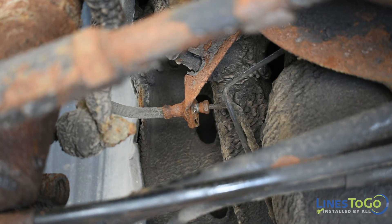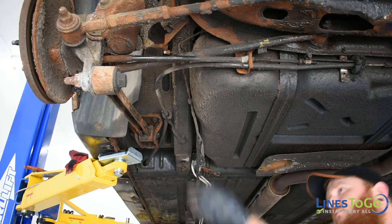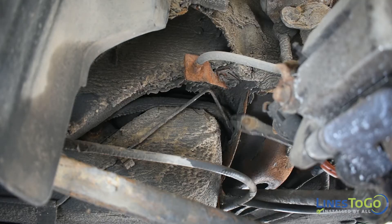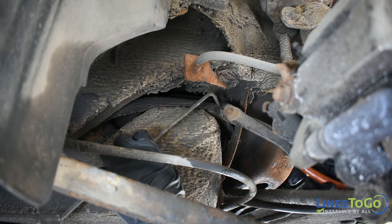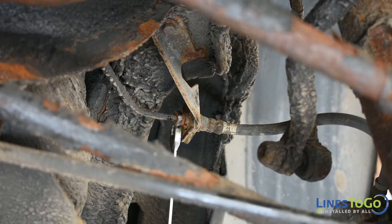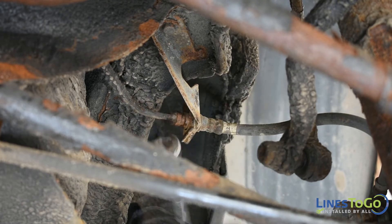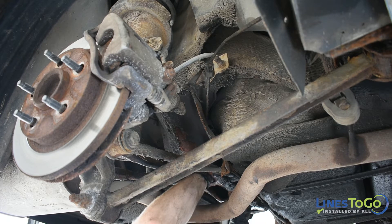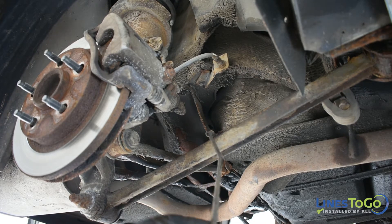Using a 10mm wrench remove the fitting at the left rear flex line. Remove the plastic clips and remove the left rear line from the vehicle. Using a pair of cutters cut the right rear line on the left side of the rear subframe and remove the forward section from the vehicle. Using a 10mm wrench remove the fitting at the right rear flex line. Remove the two plastic brackets on top of the rear subframe and pull the line out towards the passenger side of the vehicle.